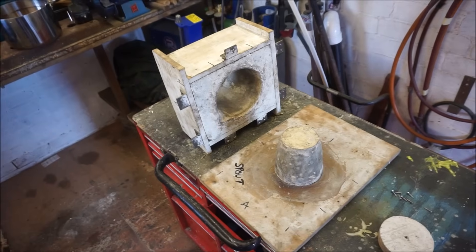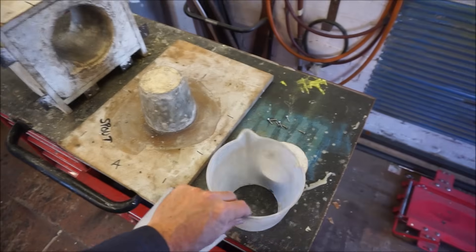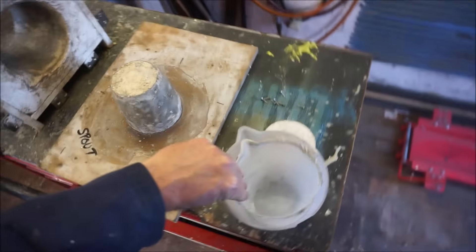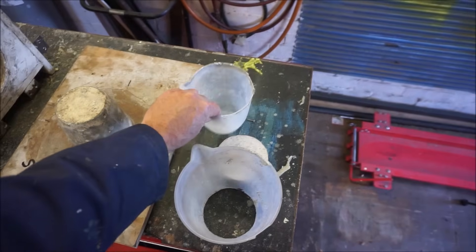This is my mould for making crucibles. That's a centre piece there. I've made it out of two nesting jugs, a bigger one and an inner one. They nest quite nicely to give a bit of a gap between them for the thickness of the crucible.